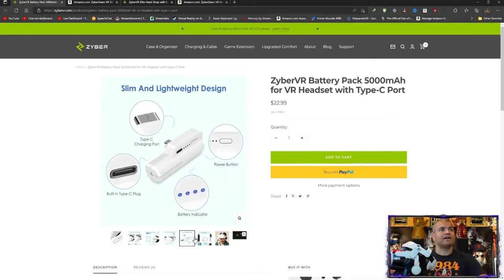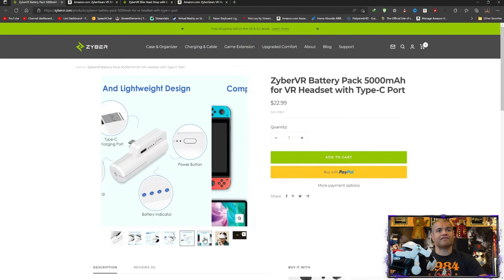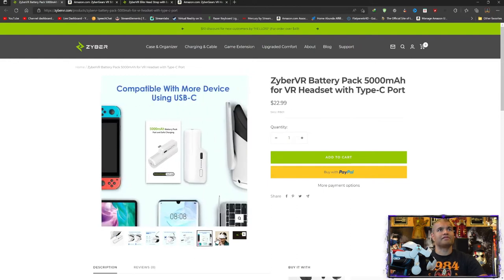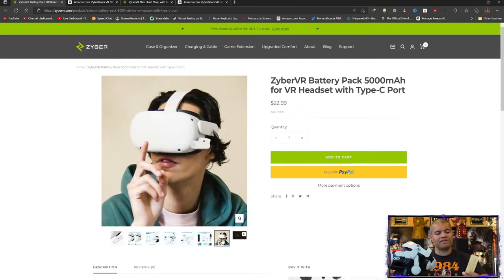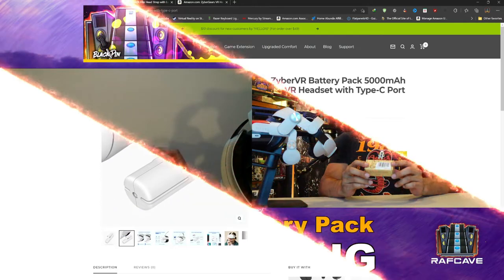Power button, charging plug — all that good stuff. You can plug it into multiple devices as well, which is nice. Let's take it out and hook it up and see what it looks like. Let's get to the unboxing.